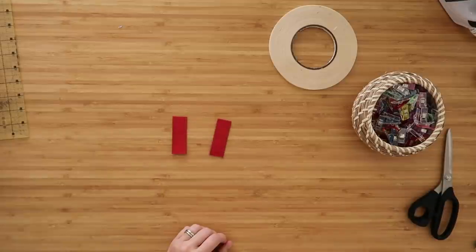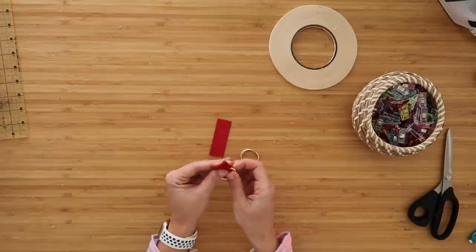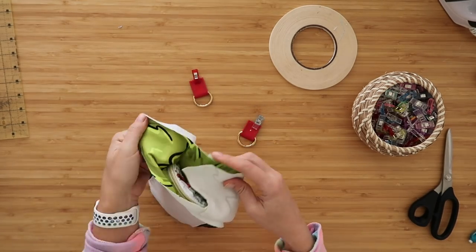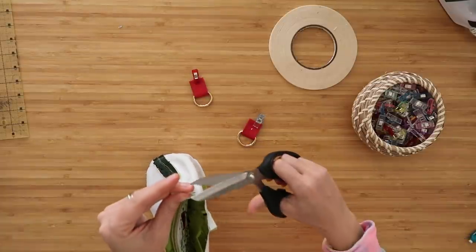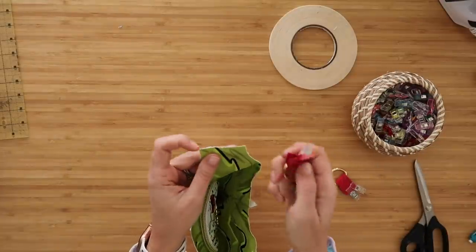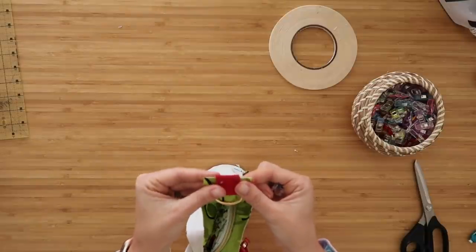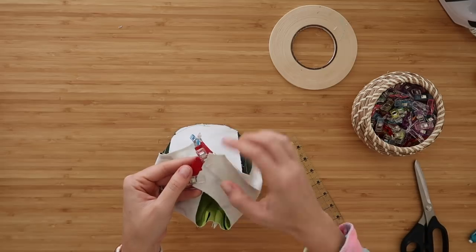Grab your D-rings and fold the raw-edged back of your D-ring strap around the flat edge on your D-ring so we're covering up those raw edges. Clip it together, then do the same with the other D-ring and strap. Now grab your exterior unit and find the midpoint on the top little edges of your exterior panel — fold them in half right sides together and clip the fold to find where the middle is. Grab your D-ring strap, let about half an inch of it overhang the top edge of your exterior, then center it on your midpoint mark and clip in place. Repeat on the other side — we're clipping to the right side of our exterior panel. Baste these on at the sewing machine at an eighth-of-an-inch from the edge of your exterior panel.